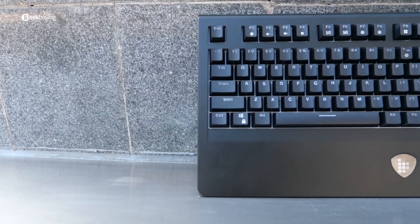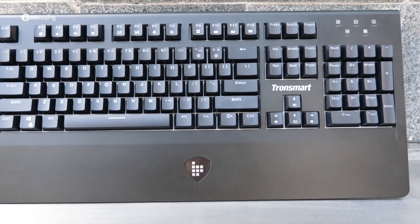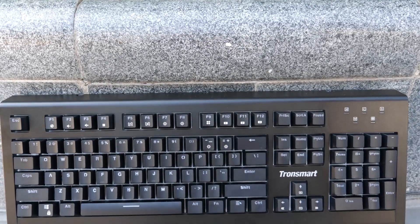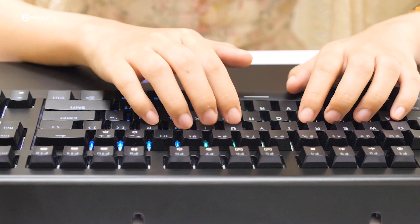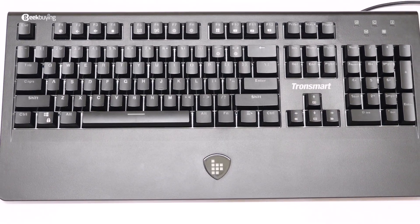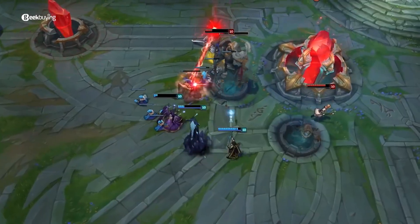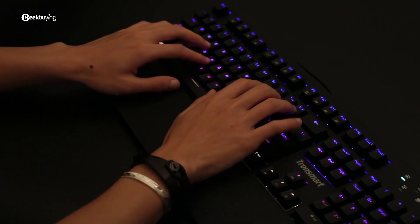I think the best way to describe my impression of the Tronsmart TK09R is utilitarian. It's got pretty much everything you need and very little that you don't. It has this solid, compact and premium design. Tapping on it is actually a reasonably pleasant experience, no complaints here at all, and with 103 macro keys, you are going to win every game and boost your work efficiency significantly. It just offers a happy medium between typing and gaming.